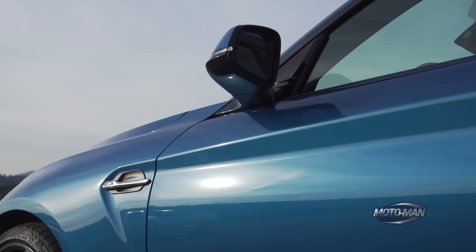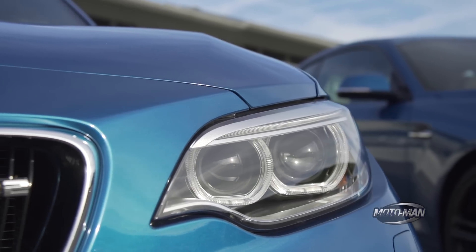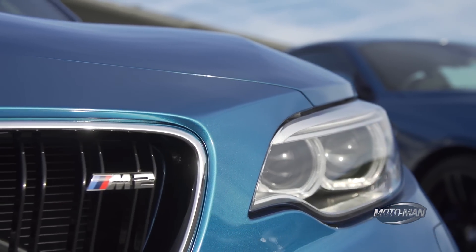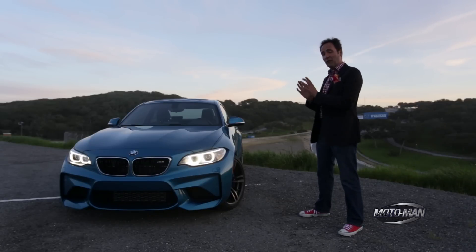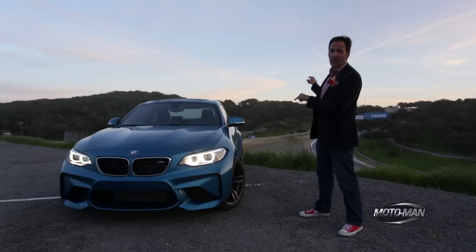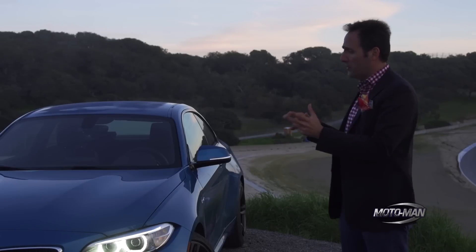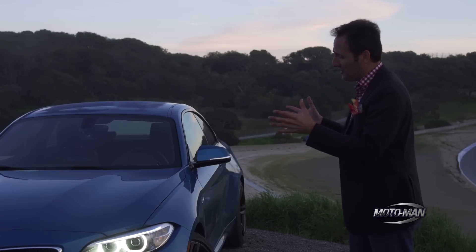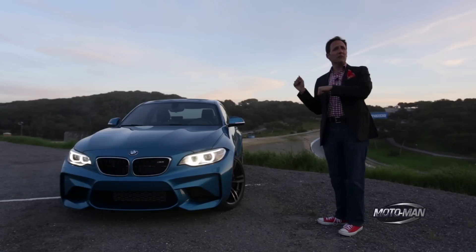Friends, today is an incredibly special day at the office. Not only are we here with the BMW M2, we are here at Laguna Seca. So while we work on the full first drive review of this on that track, let's go through a tech review and let's start with the place we always start — the engine. But there's a hell of a lot to cover here, so let's get right into it.